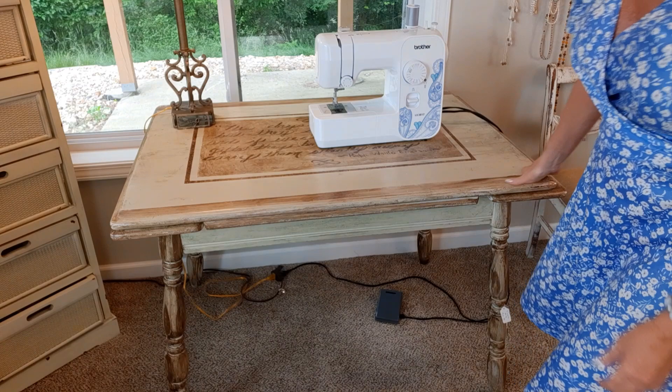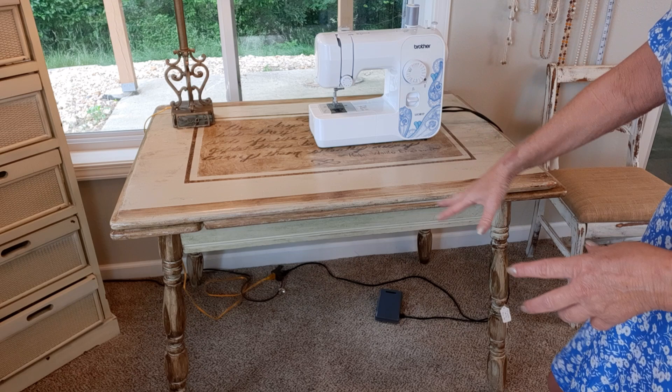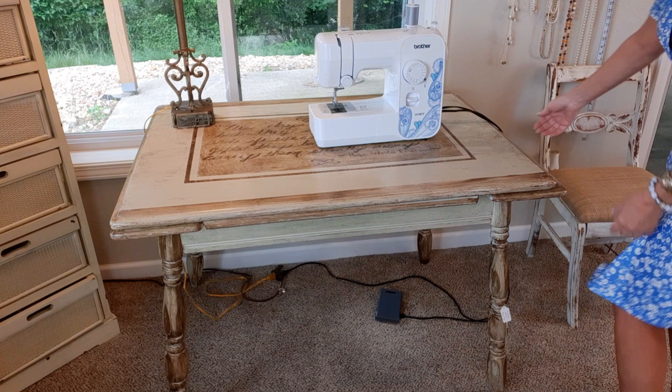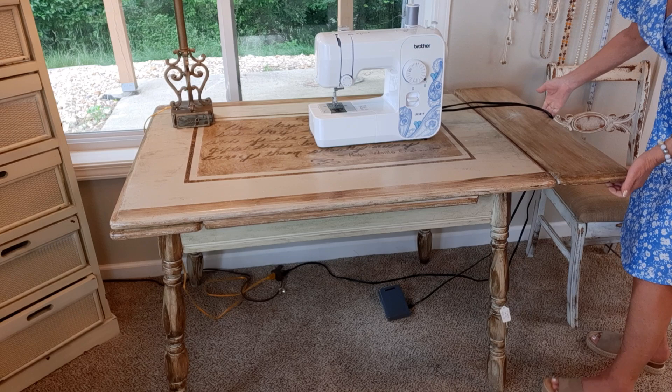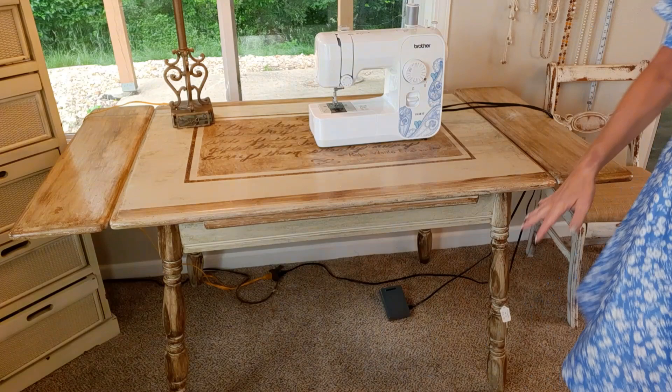This was just an old wooden table that I got at an auction. I typically didn't pay more than $10 for any pieces of furniture. I would sell things in my booth spaces that I painted and upcycled. I loved this for a sewing table because it extended and could fit into a small space without the extensions, or it could expand if I needed a lot more room.